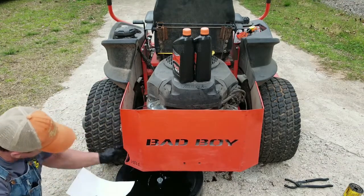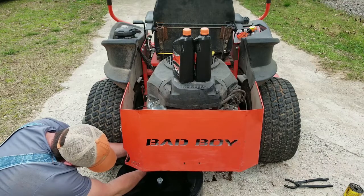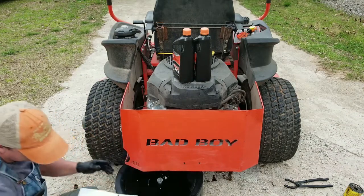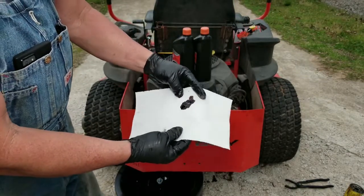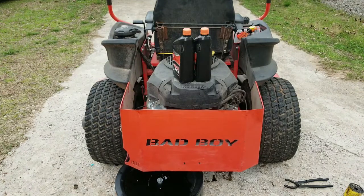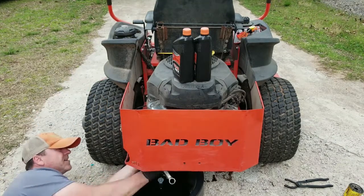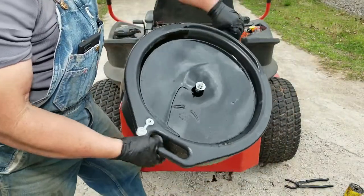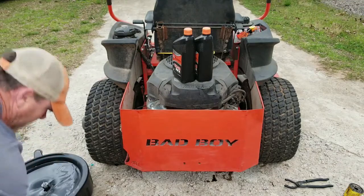I'm going to see if I can catch a little bit of it and kind of filter it out. About done — as you can see it's super super black but there are no metal shavings in it at all, so I'm pretty impressed with that. These Kohlers are tanks. There's the oil — it is just black, burnt, and so thick. But she's been running like a champ.